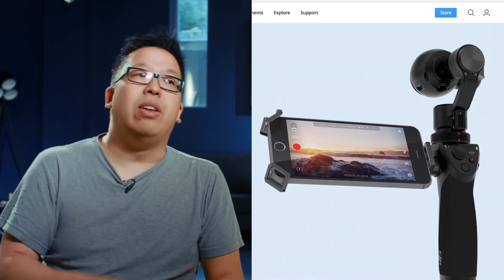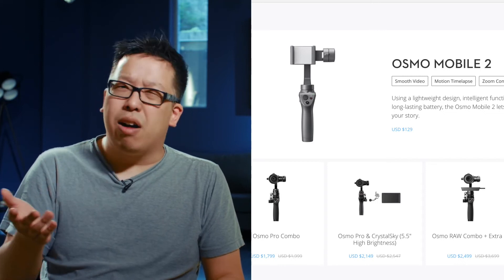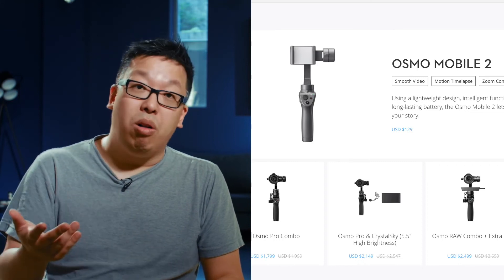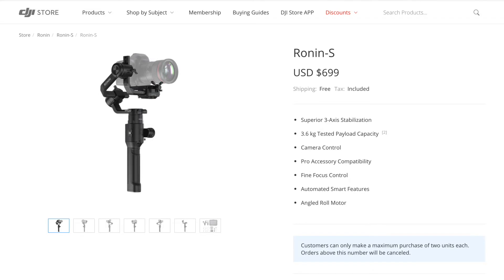A couple other things to mention: the DJI Osmo comes in a lot of flavors. There's the original DJI Osmo, the Osmo Plus which has a zoom lens, the Osmo R which has a raw camera on it, and the Osmo Mobile where you put your phone in the gimbal. On top of that, sitting between their big Ronin and the Osmo, you have the DJI Ronin S — a handheld gimbal where you can mount DSLRs — which is something you might want to consider as well.